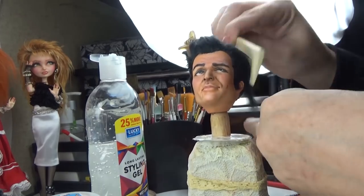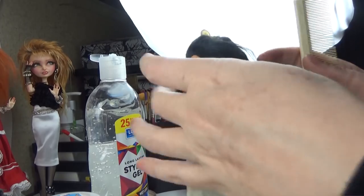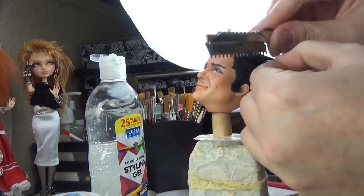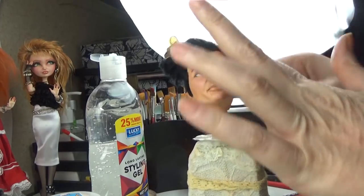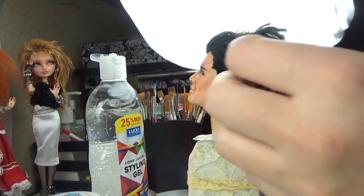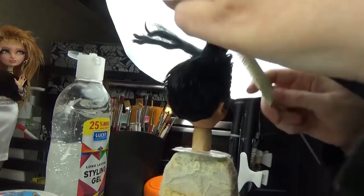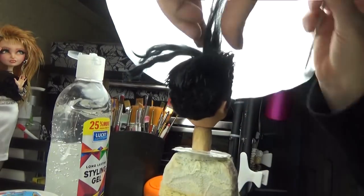I'll mention that I did root some sideburns on this because the doll itself didn't have sideburns. I drew the shape of his hairline around — you see the side coming down in the front near the eye, then looping down into a sideburn. I drew that on with a black pencil first and then rooted it into that area to give him some sideburns.